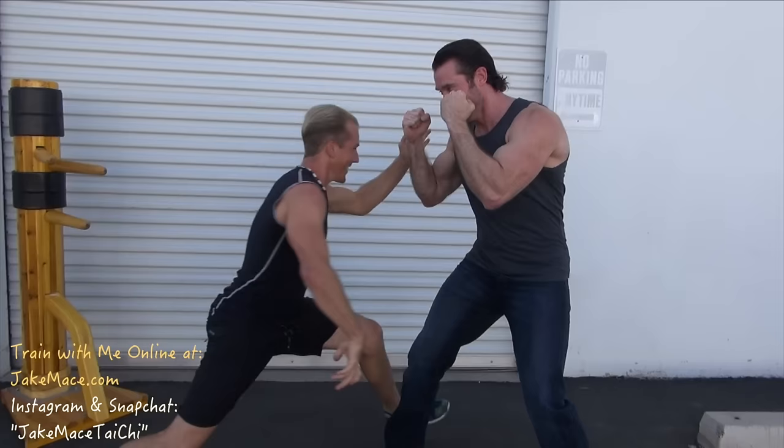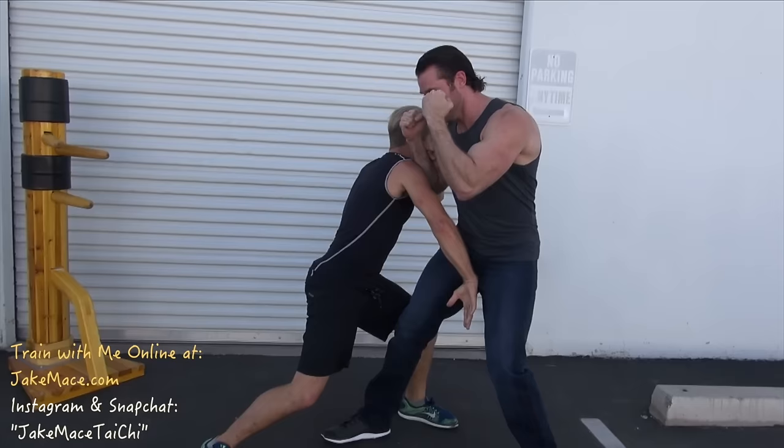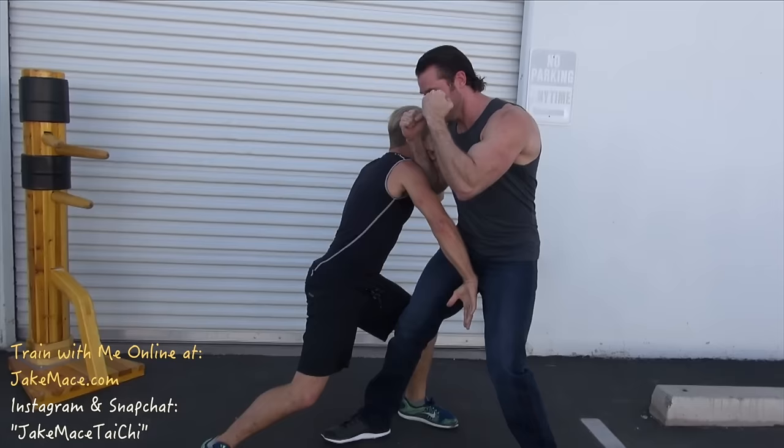It would be really good if he had a groin cup on. Cover and strike. The cool thing is that once you hit him in the groin, they will forget about everything — and then you're sweeping, taking them down to the floor.